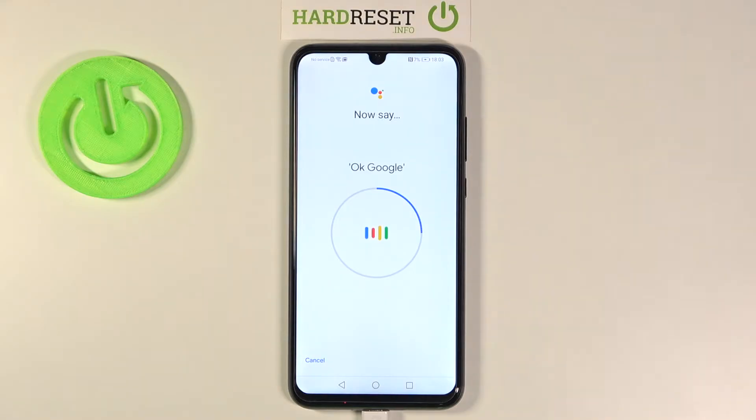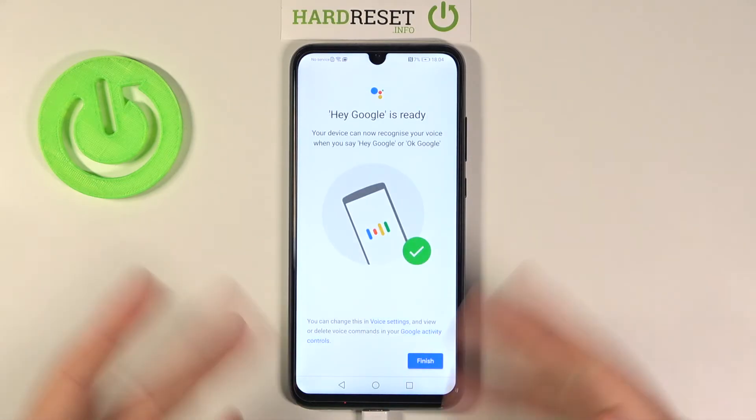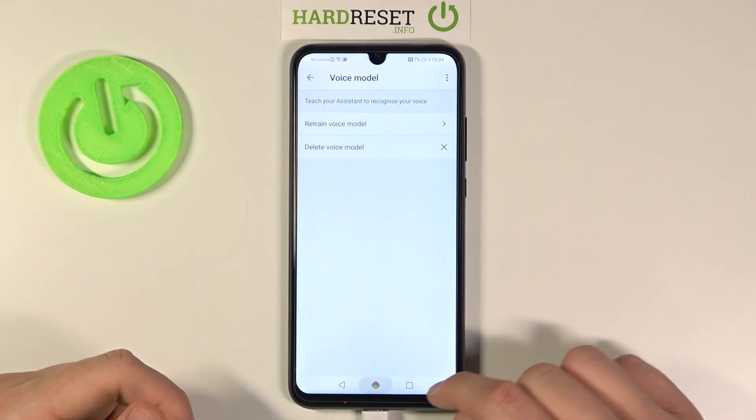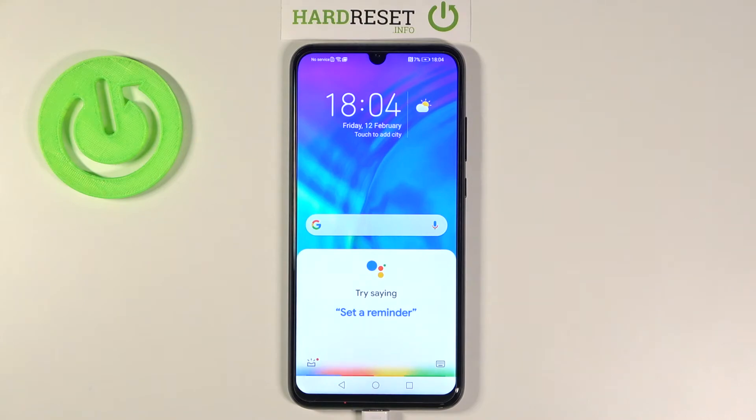Okay Google, hey Google, hey Google — and as you can see right now we are ready, so we can easily say okay Google or hey Google and we will get the notification. Let's say hey Google — and as you can see right now it is working.